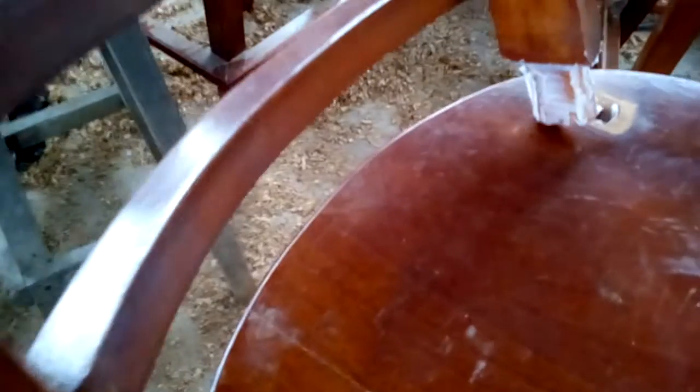This one is taking a lot of glue because the hole is so big — I've got to put a lot of glue in there to fill it. Now I'll stick it in there, and you can see that void right there is what I have to fill with glue.